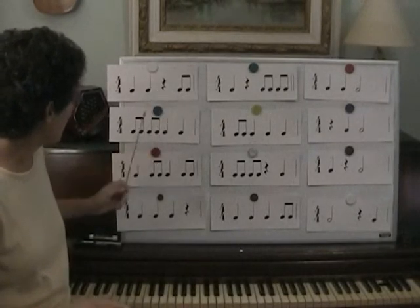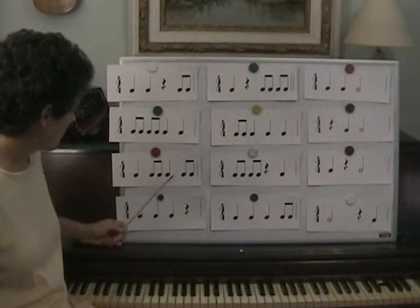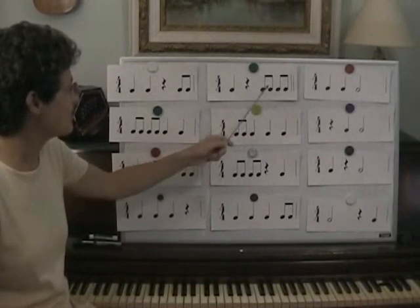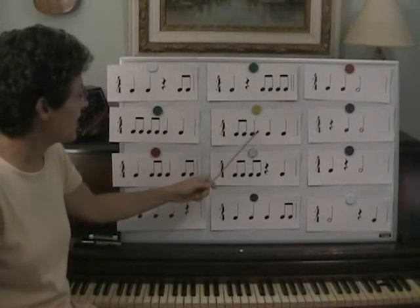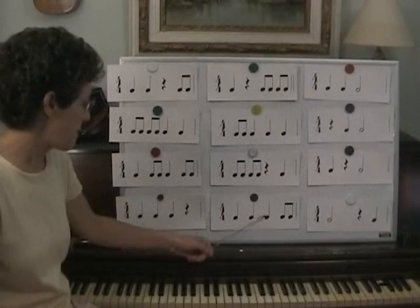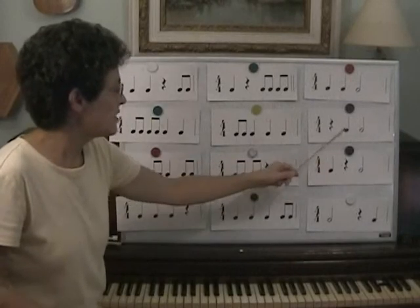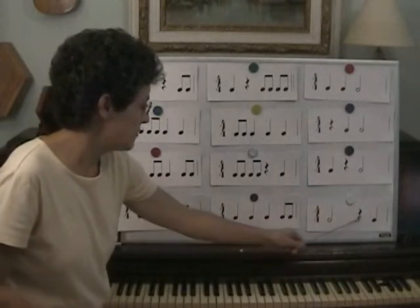Ta-ta, toddy toddy, toddy toddy, toddy toddy, toddy toddy, toddy toddy, toddy toddy, toddy toddy, toddy toddy, toddy toddy, toddy toddy, tod.